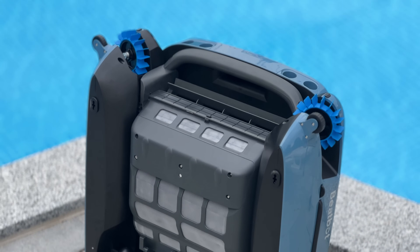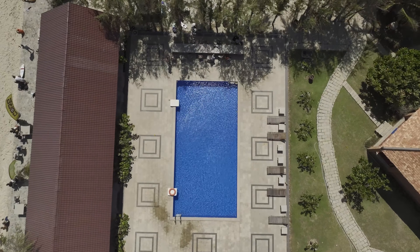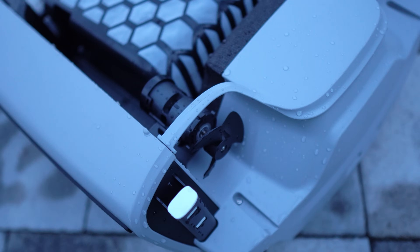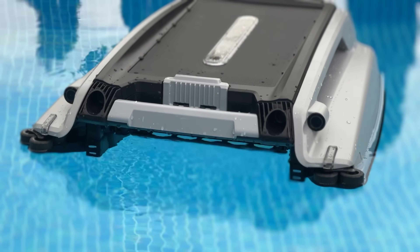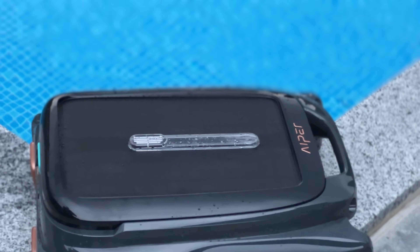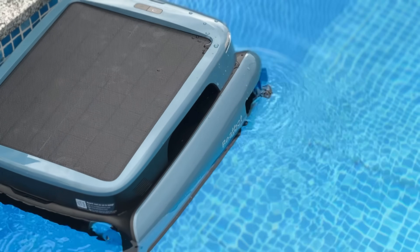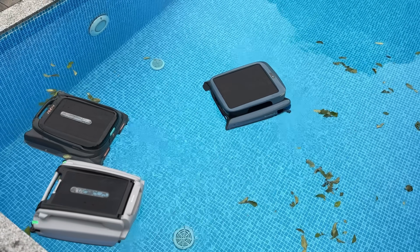Crafted from premium materials, the IceGym Ultra is designed for long-term use, offering a 2-year warranty that provides peace of mind. The Beta SE Plus also emphasizes durability with its UV-resistant body and SCT motors designed to withstand harsh conditions, but it comes with a shorter 1-year warranty. The Airburr Surfer S1 is built tough, featuring retractable support beams that prevent damage during operation, but also carries only a 1-year warranty. While all three are built to last, the IceGym Ultra's longer warranty and robust construction make it the most reliable option.